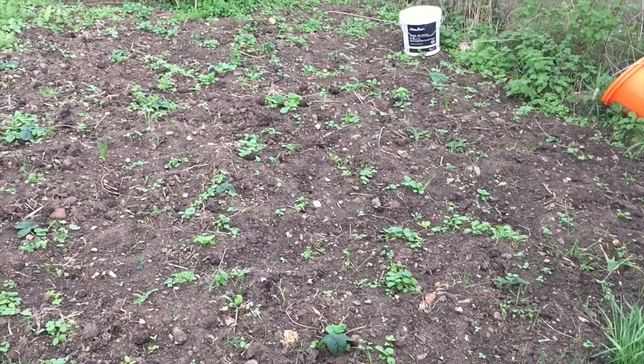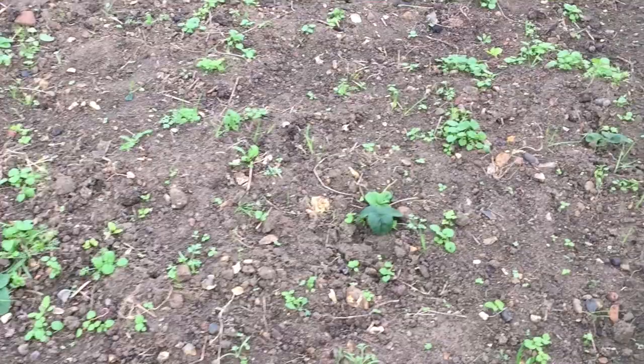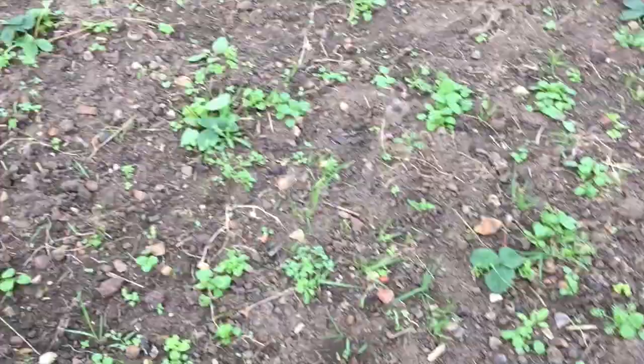My strawberry patch is really weedy. I have ordered some black fabric to put down, which is going to be quite the job because you're meant to put it down before you put your strawberries in, but I'll just have to work around it somehow. My shallots have come up on the strawberry patch, which I'm very pleased about — they've shot up, all in a row. I need to do quite a bit of weeding around here.